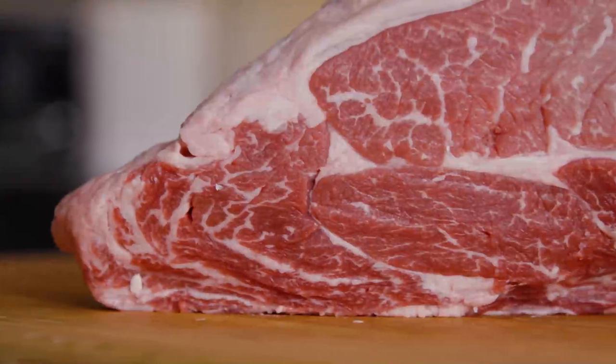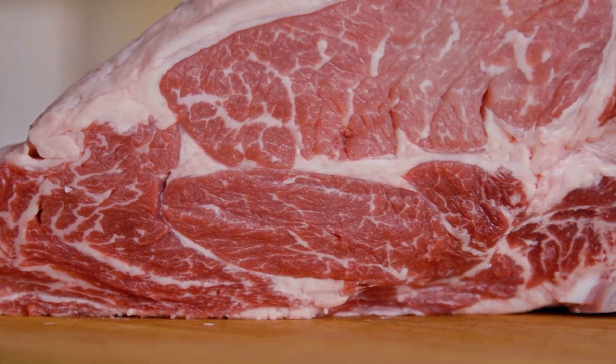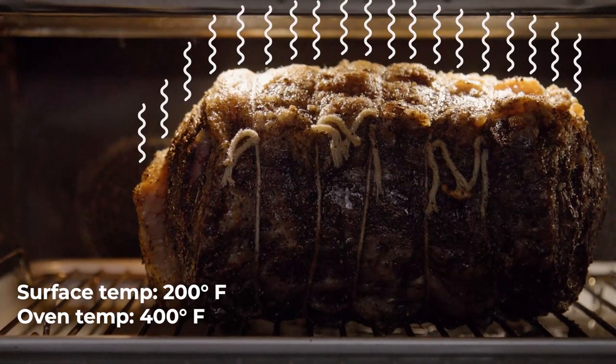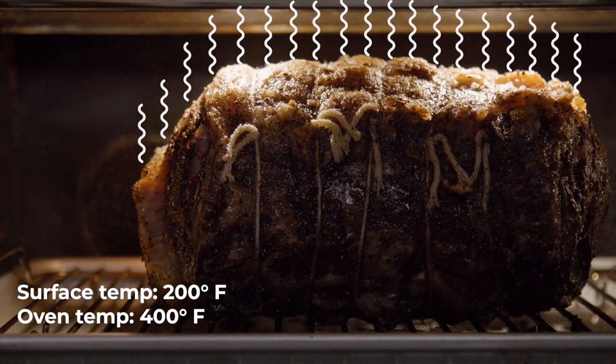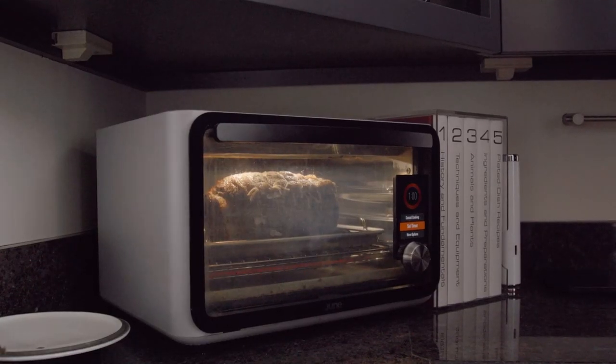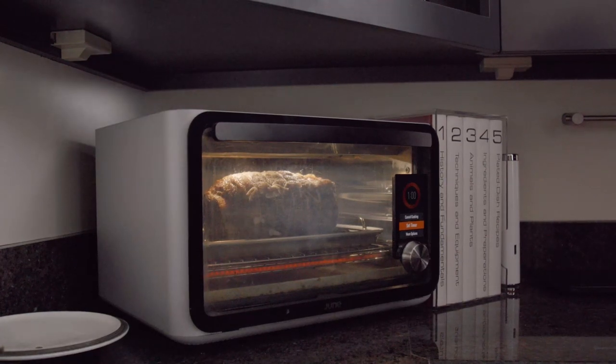Your food is mostly water with a bunch of stuff mixed into it. And as it heats up in the oven, that water evaporates from the surface, and as it does, it cools the surface of the food. And therein lies the problem of trying to do low temperature roasting in your oven — the temperature of the food is going to be much lower than the oven itself.